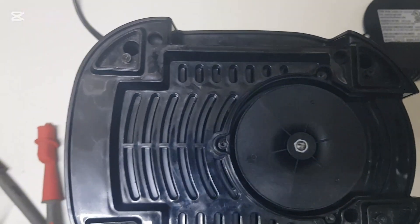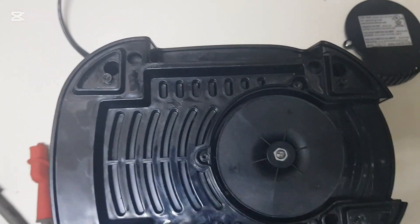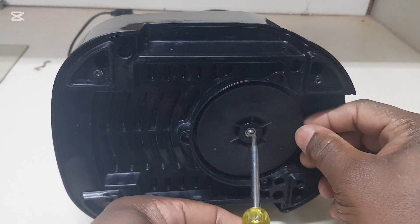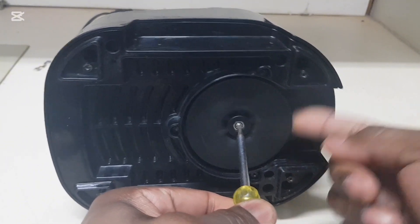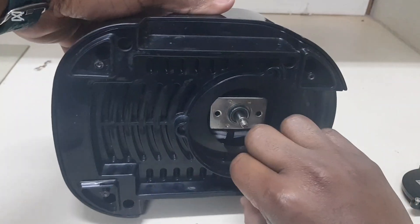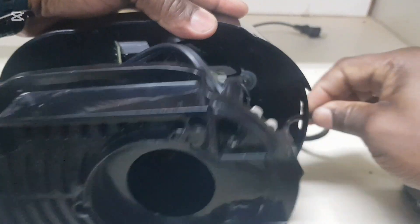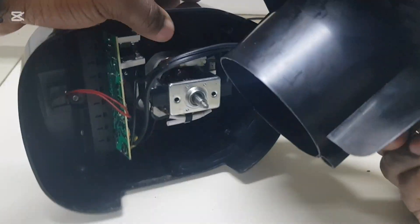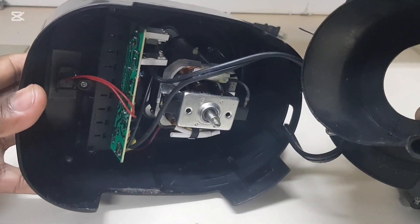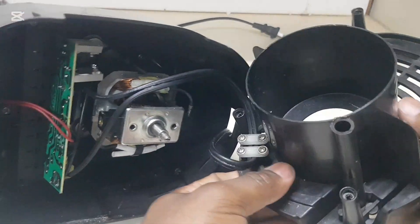I'm going to remove that screw and show you how this works. The four screws have been removed. Now I'm going to unscrew this right here — put a flathead here and spin it off just like that — then remove the cover. Now the inside is exposed, and I'm going to remove these screws.